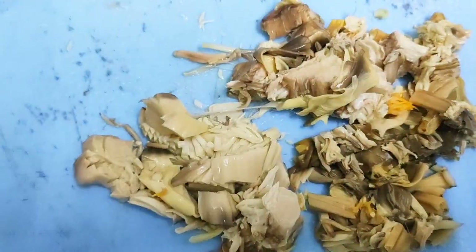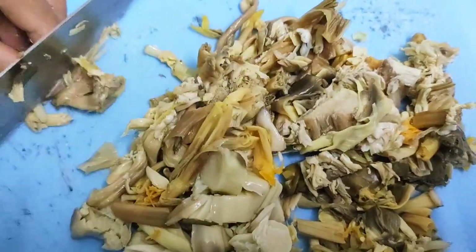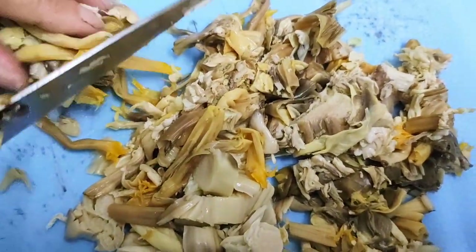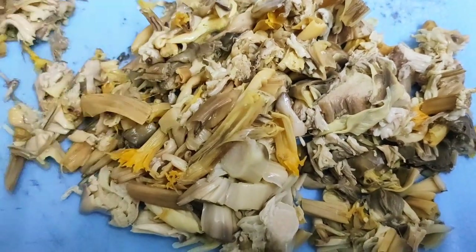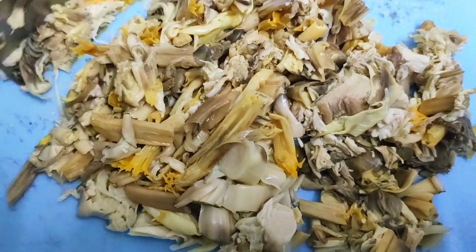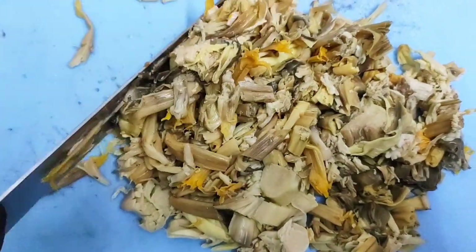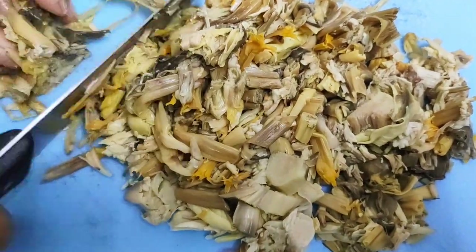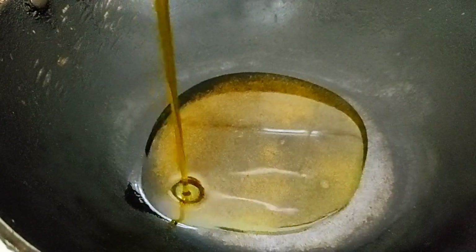Did you know the health benefits of banana flower? Let me help you out — it controls diabetes, helps in kidney function, improves lactation, reduces anxiety, and is very effective in treating infections in natural ways. Now we are ready to make the chutney.